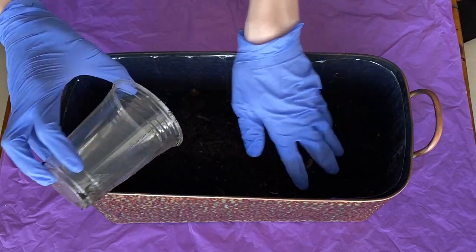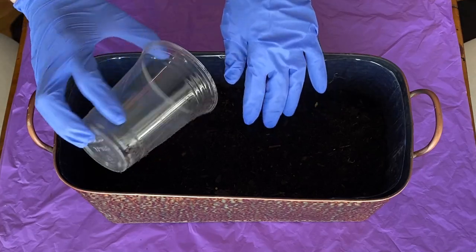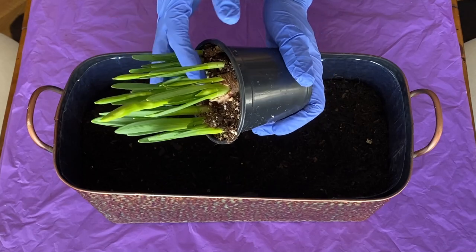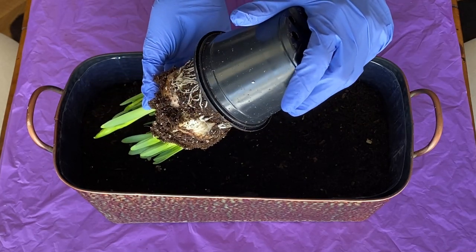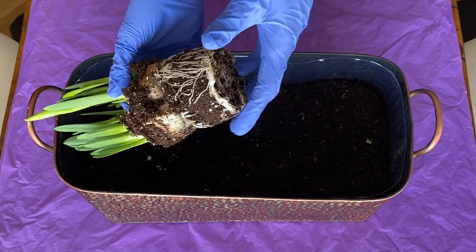I'm going to start by adding some potting soil into the container. I'm only going to fill it about halfway for now. Then it's time to start adding some spring plants. You could use tulips, hyacinths, daffodils, or a mix of bulbs, but I chose to just keep it simple with these miniature daffodils.